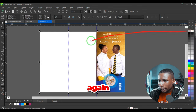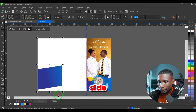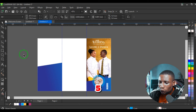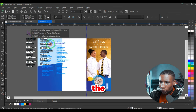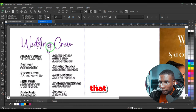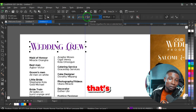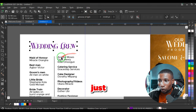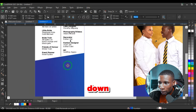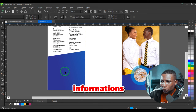Pages one through four are done — left with pages five and six. Take off the outline on the shape again. Duplicate the shape and paste it on the other side, then adjust it into place. Page five usually contains information about the wedding crew, so paste that information and place it accordingly.